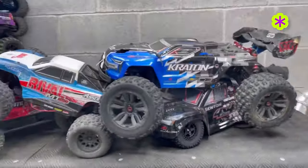The Arma Granite, the Arma Sinton, the Rival MT-10, and of course the Arma Creighton, among others, are also on Amazon. But if you're able, support your local hobby shop first.